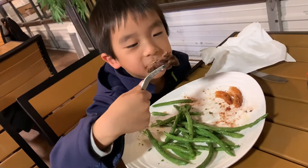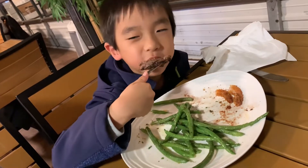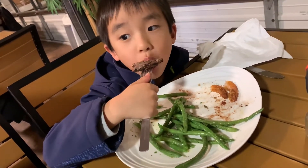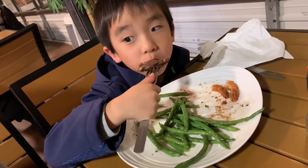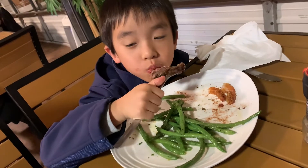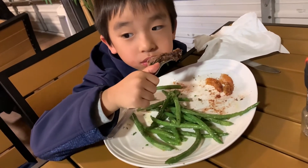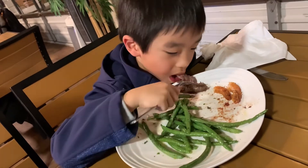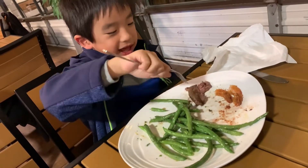I like it nice and chewy, and it is chewy. It's chewy and I like chewy.